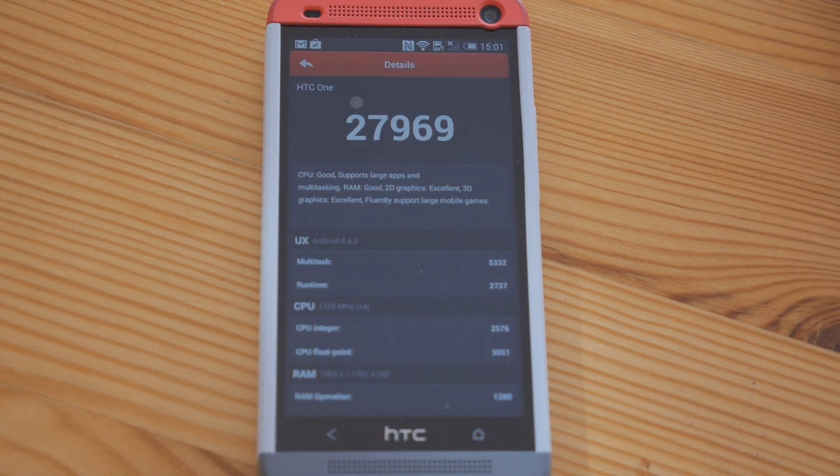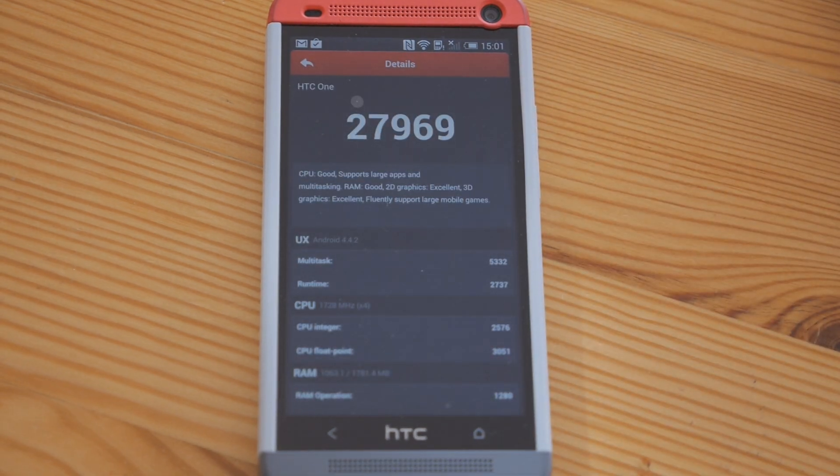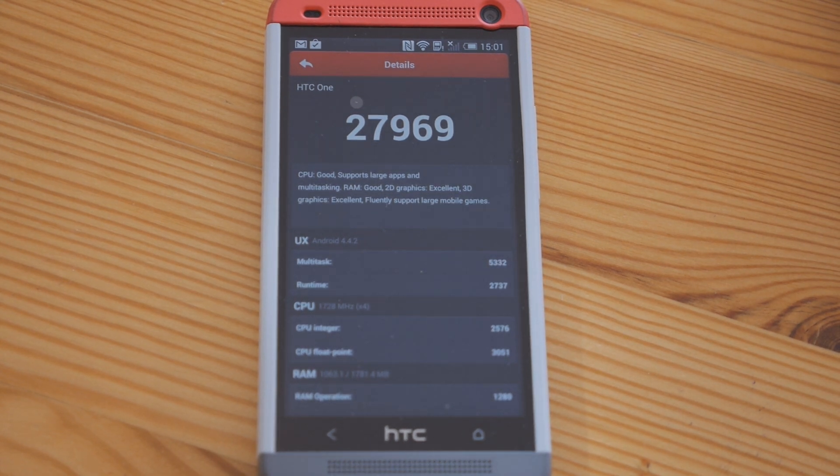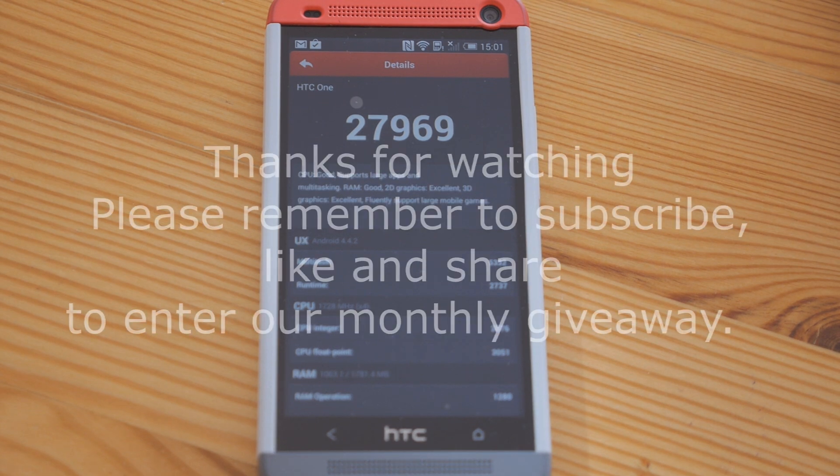There you have it — that is absolutely amazing. Just by updating the software we've taken it from just over 26,000 to just under 28,000 on the AnTuTu benchmark scale. If you're wondering whether or not to do the update, you really ought to, because it will improve your phone's performance significantly.